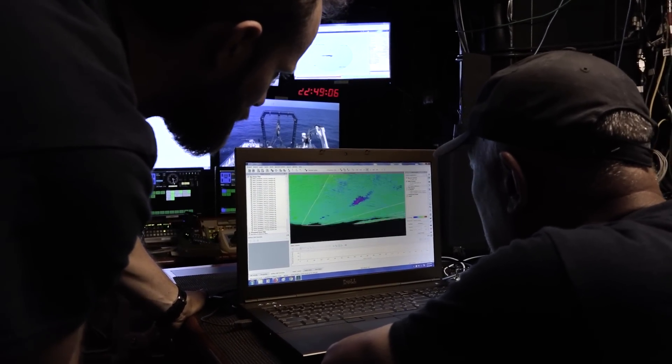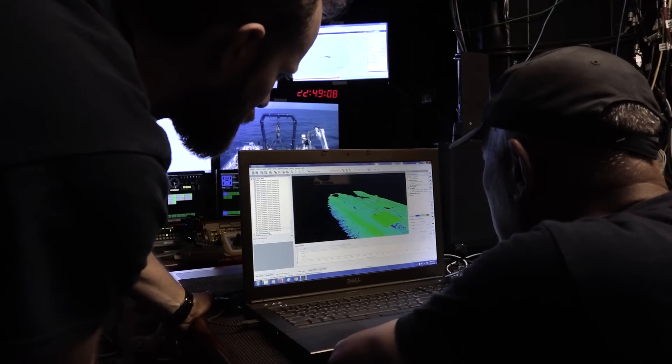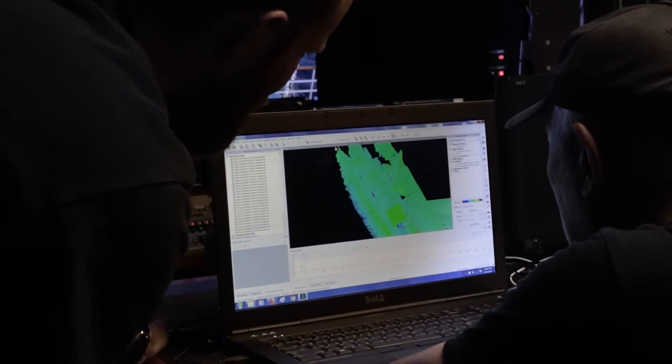The multi-beam is our way to look at the topography of the sea floor, which means we can figure out what parts are higher and lower, and if there are interesting features like seamounts, troughs, or canyons.